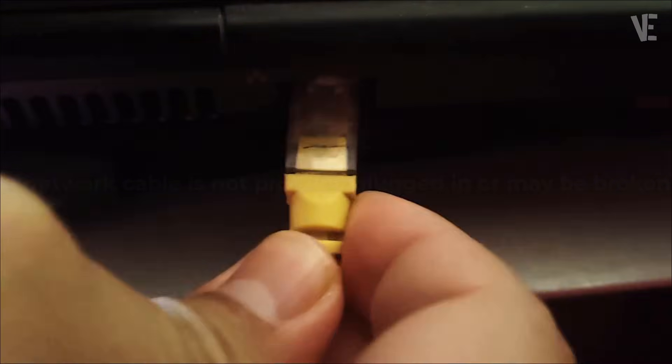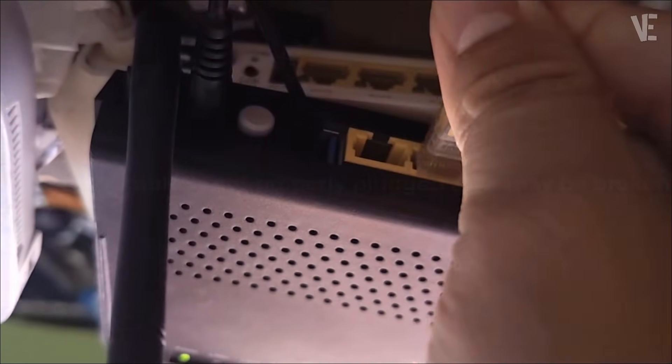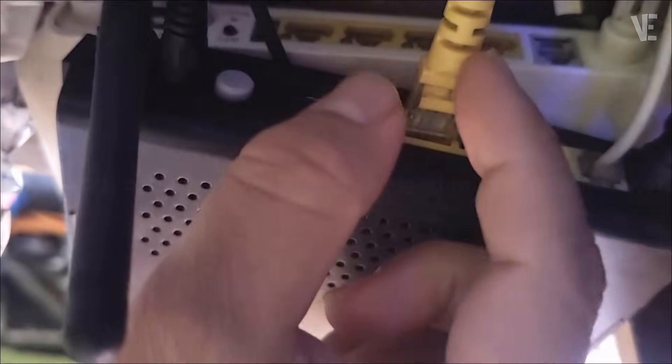Method 1. First, make sure your Ethernet cable is firmly connected to both your PC and your router or modem. If possible, switch to a different Ethernet port to rule out a port issue. Next, unplug the cable and plug it back in securely to ensure a solid connection. And if you have a spare cable, try using it — sometimes the problem is simply a damaged cable.